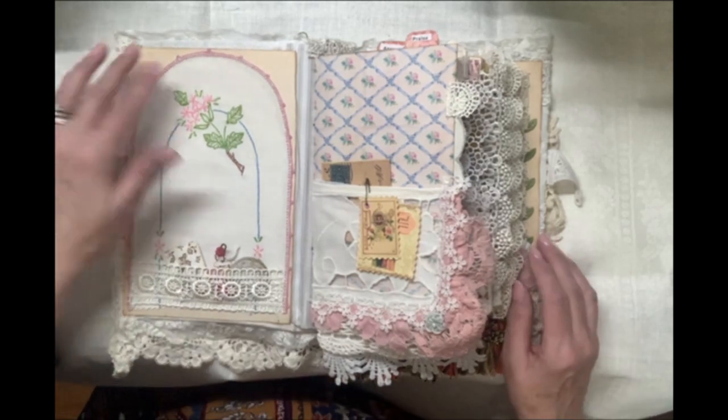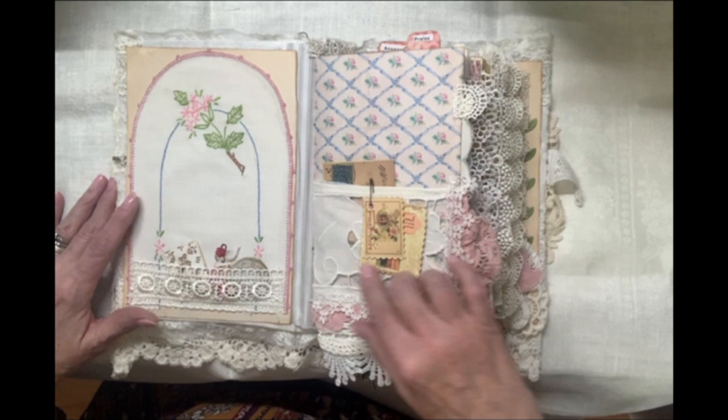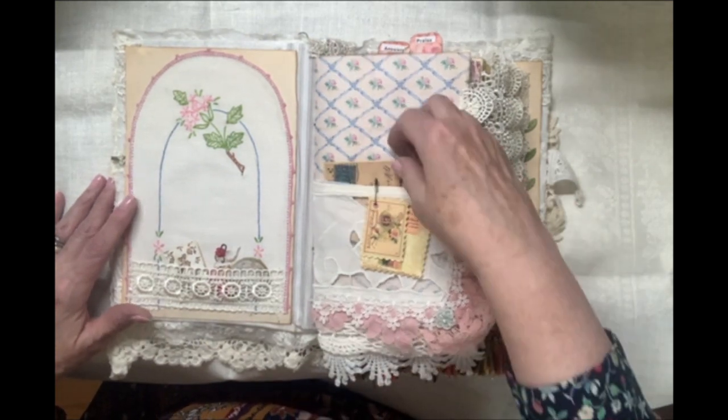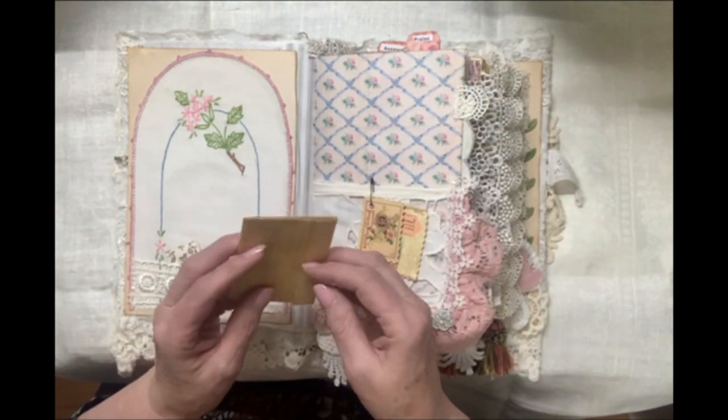I have begun this journal with vintage linens, older linens that I have cut apart and put in this journal. Here is an envelope with writing space on the inside.